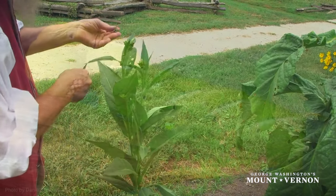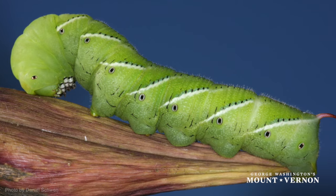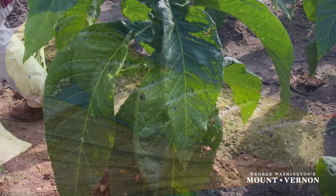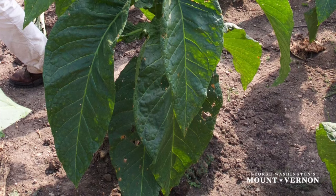The biggest pest that eats tobacco is the hornworm, a bright green caterpillar that eats the leaves of the tobacco plant. Evidence of hornworm activity is generally shown by holes in the leaves of the plant.